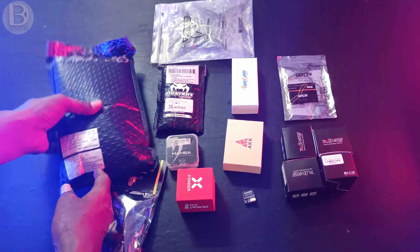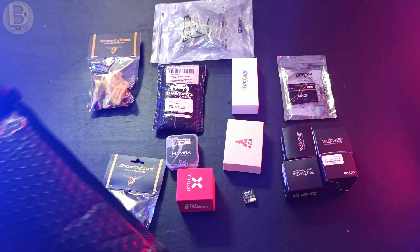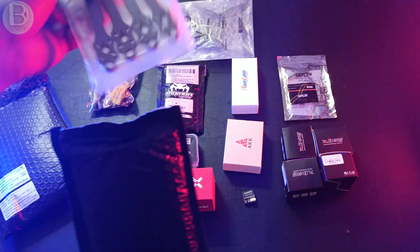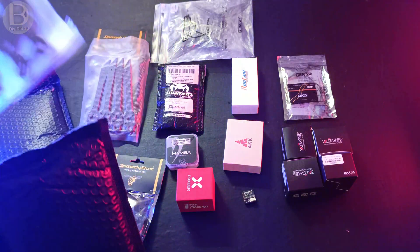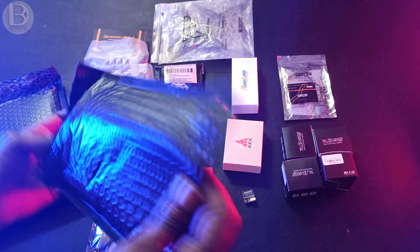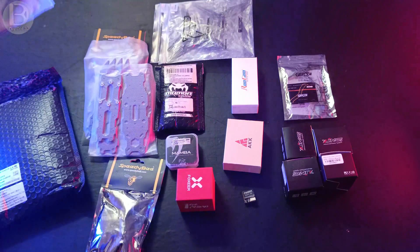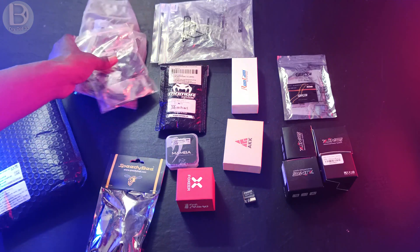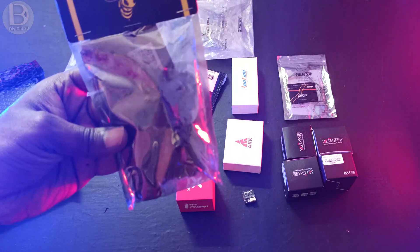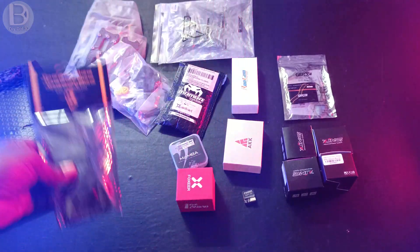The frame contains all the parts — arms, top and bottom plates, and all the hardware. The upgrade kit is the XH Advanced one, and inside it you'll find the flight controller protection case and LEDs.